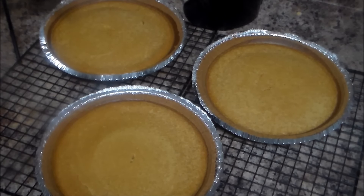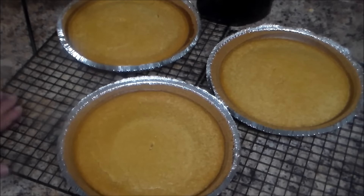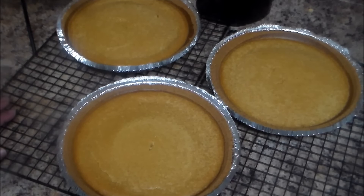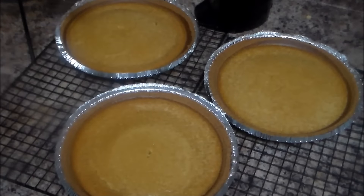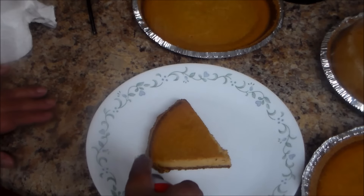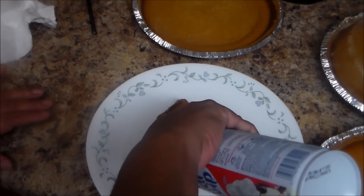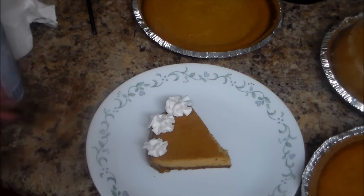Now I'm going to let it cool down because I'm going to put some whipping cream on top. Here you have the pumpkin cheesecake — this is a very easy recipe. You can just cover the top if you want. I'm going to put some whipping cream on top and it's ready to eat!